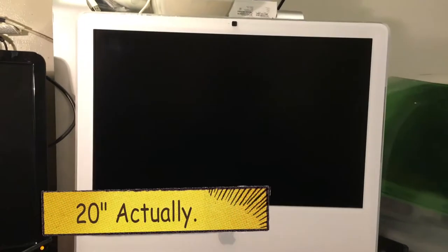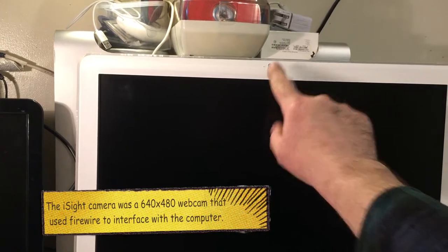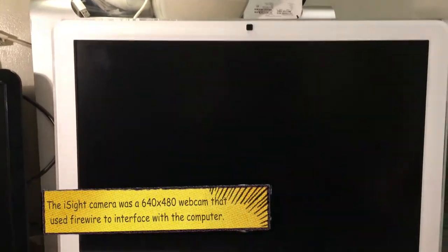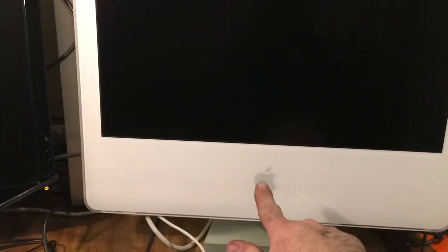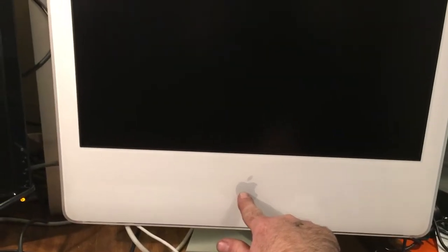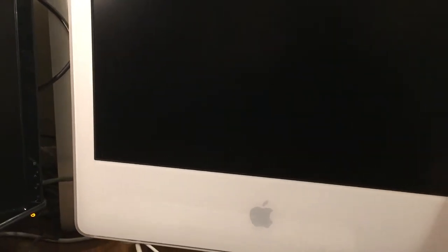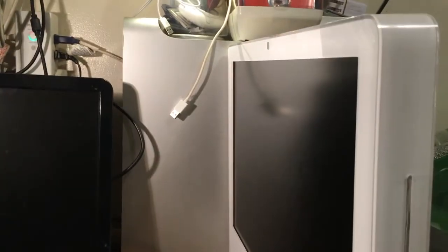It's a 17 or 19 inch model with a pretty big screen. It has an iSight camera with a microphone. There's actually an infrared remote sensor behind the Apple logo here, which is kind of funky — I never even knew that was there until I took the machine apart. We have a DVD SuperDrive here, and on the back is where it gets interesting.